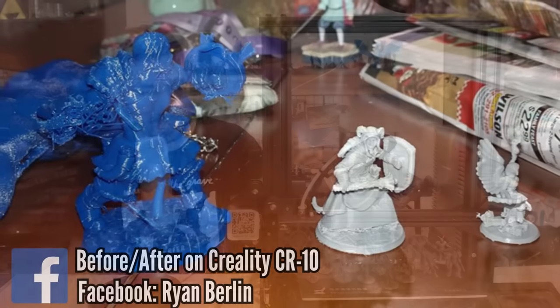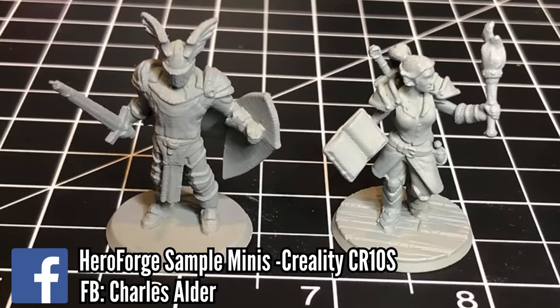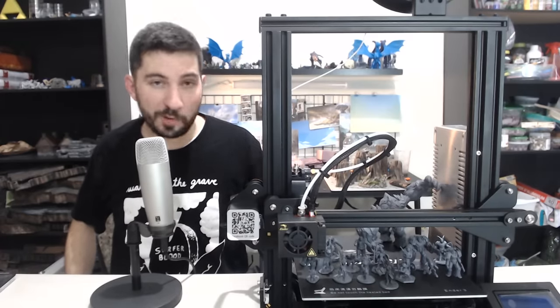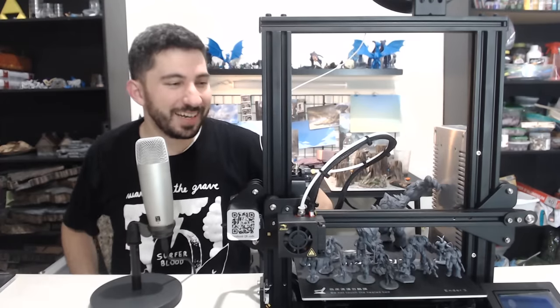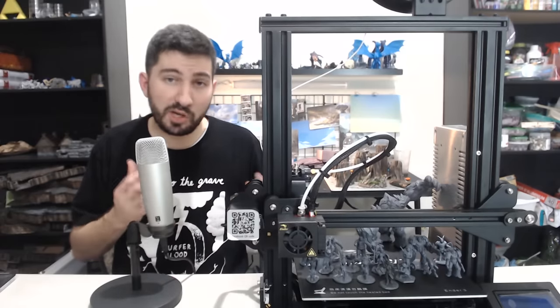Throughout the video I'll show prints from other people on different printers to show it isn't just this machine. This machine has been a big difference for me — I've gotten better prints out of the Ender 3 than my CR10. Other misconceptions: people think you need mods for this quality. This is stock — no upgraded nozzle, no upgraded fans, nothing. This is literally just out of the box. All those extra upgrades are nice, but they're not necessary. You don't need to spend months trying different settings. You can start with the baseline I'm going to share in this video.